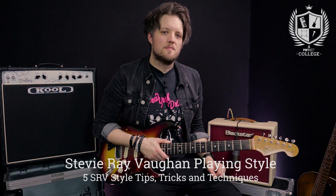Hello everyone and welcome to PMT College powered by Professional Music Technology. My name is Lee Fuge and I'm here with MGRmusic.com. Today we're going to look at five Stevie Ray Vaughan style tips, tricks and techniques.